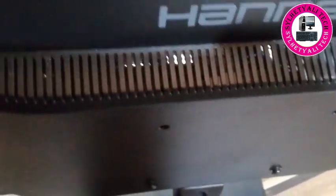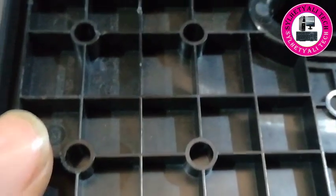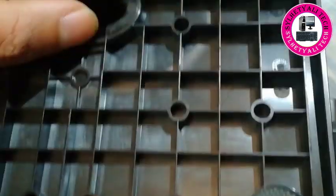Hi guys, welcome back to my channel. Today I'm going to fix my monitor stand — Hans G HL205DP model. As you can see on screen, the monitor base stand is very bubbly, it's shaking, it's not very stable.